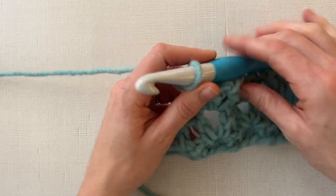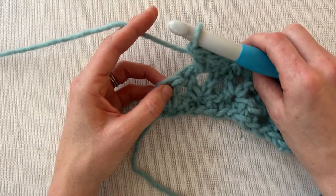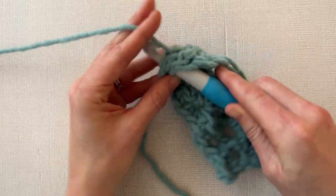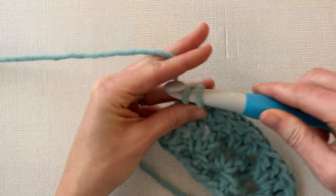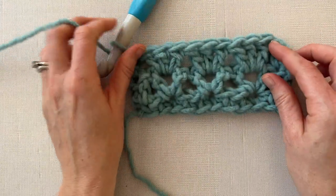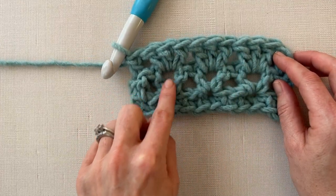Then we are going to double crochet in the last stitch. We're not working into the chain one at the end of each row — we're just going to work into the real stitches. So work a double crochet into that last stitch. That right there gave us a row of double crochets in the V stitches.